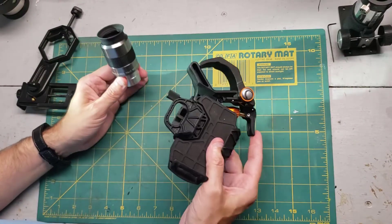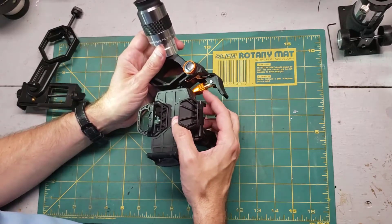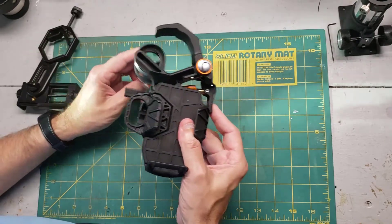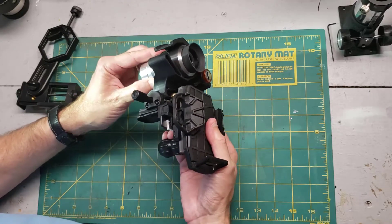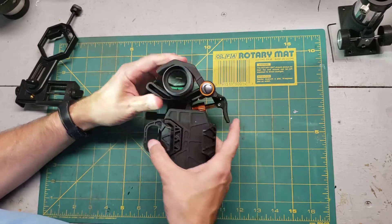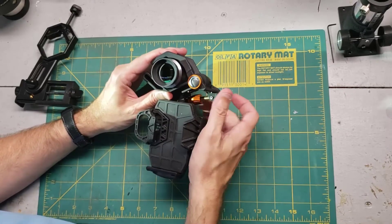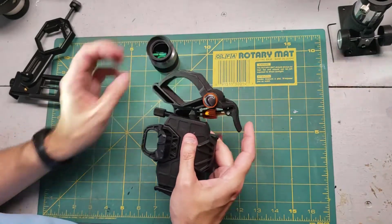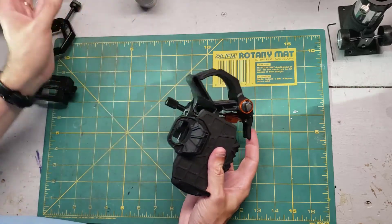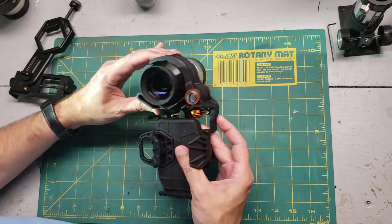The key to the Celestron NexYZ is that it doesn't rely on spring tension alone. Instead, there's a reddish nut right here that you use to tighten it down every time — it's very important that you tighten this down every time. You take the eyepiece, put it in, let it clamp down where it should go, and then tighten this nut sufficiently so that the eyepiece is in there rigidly. The spring actually has quite a bit of range, which is really nice especially if you have large eyepieces — here's an example with a two-inch eyepiece, and it fits pretty nicely. You still need to tighten that nut.